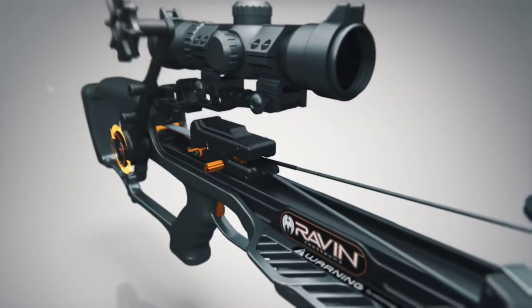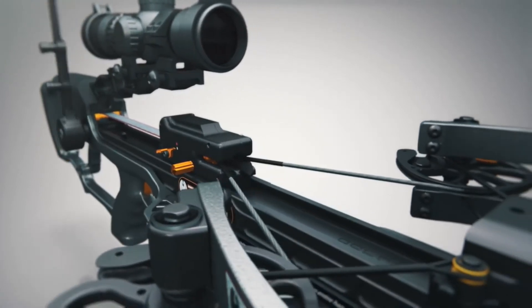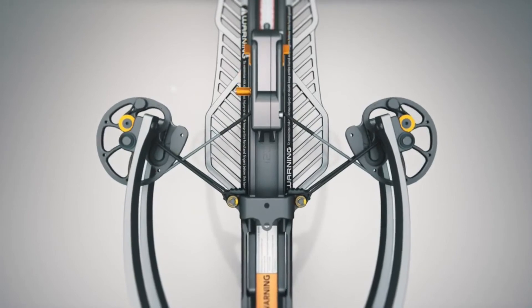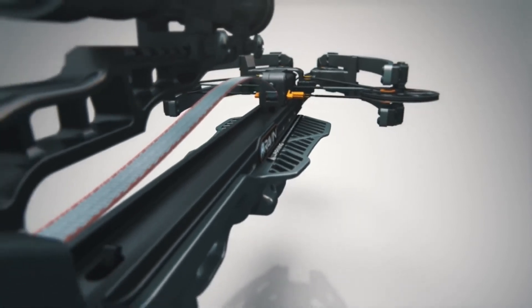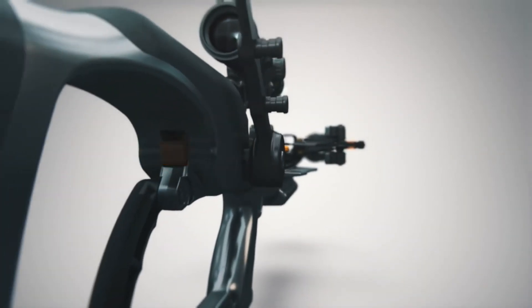The force of the drawstring will immediately be transferred to the cocking handle. Continue to depress the spool thumb release and slowly rotate the cocking handle backwards. The string carrier will move forward until the bowstring contacts the stops. The cocking strap will have slack when the crossbow is fully decocked. You can stop the decocking cycle at any time by releasing the thumb release.